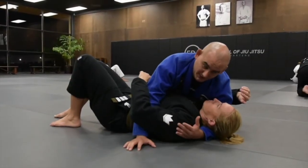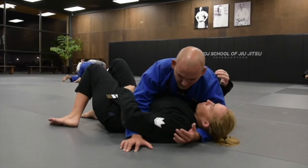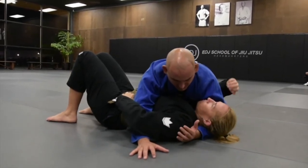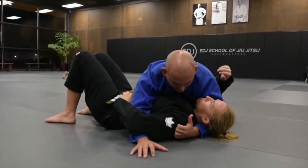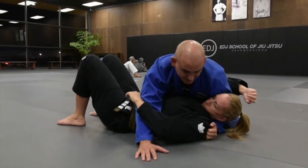Now we're working on the attacks from side control. I'm going to start with the control of the head and my underhook. To get a tighter side control, I'm going to get a grip here on the material and bring my elbow close to my thigh.